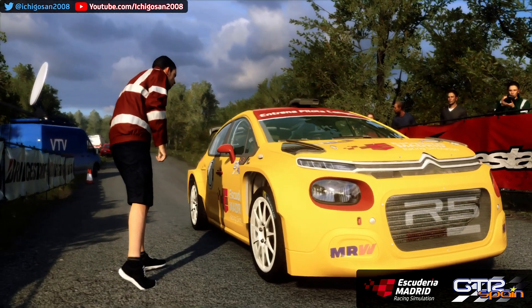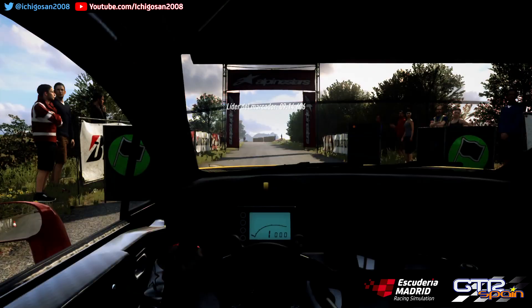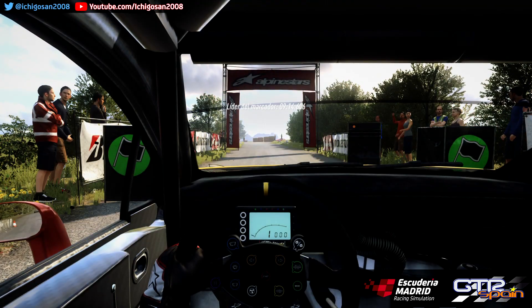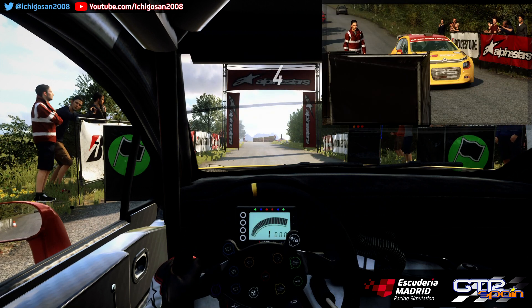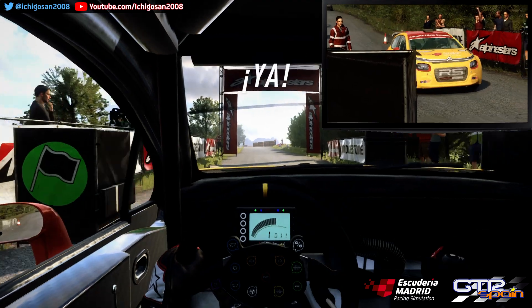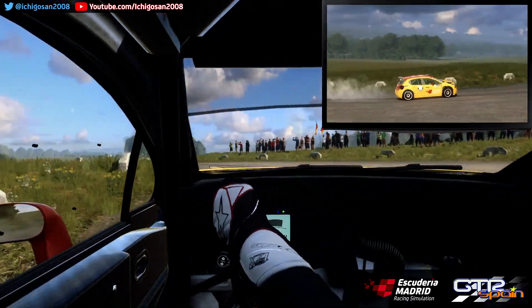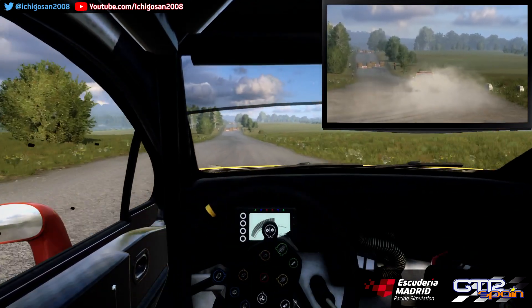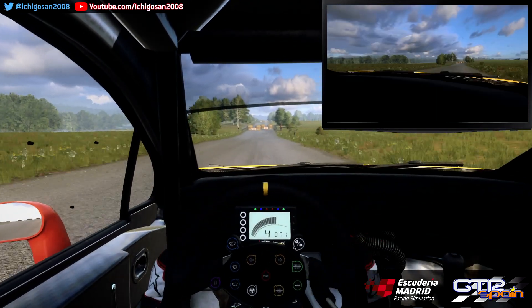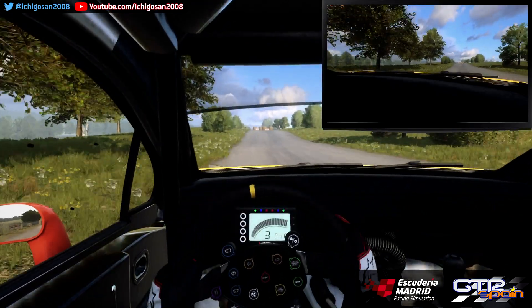Empieza. En cuenta no se ve. Giro izquierda 1. No atajes. Buena suerte. 5 4 3 2 1 Dale. Cuenta no se ve. Giro izquierda 1. No atajes. Se abre 100. Y chicane entrada derecha.